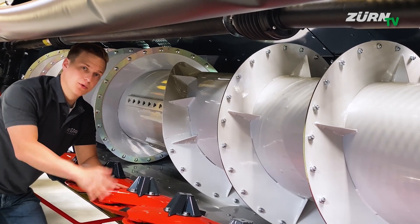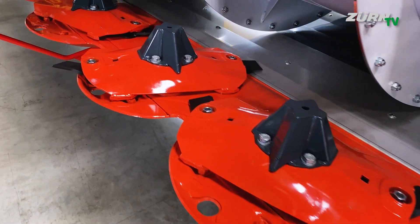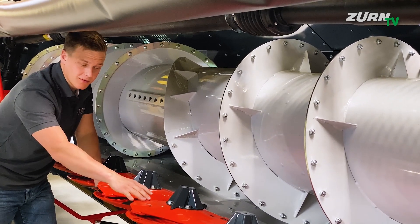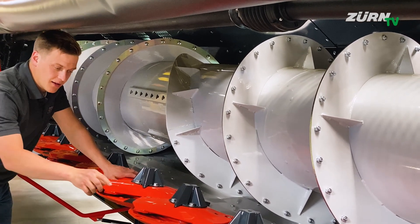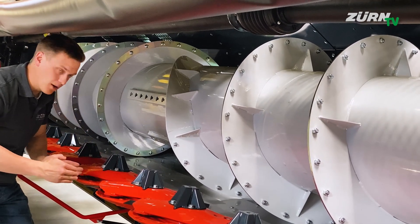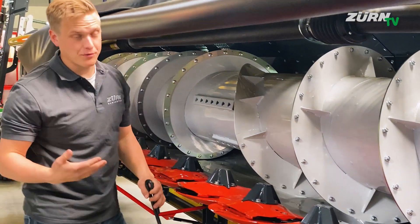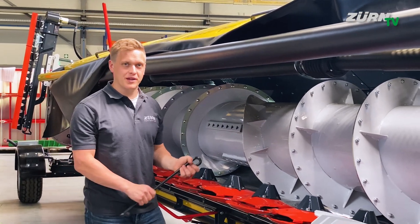In the ProfiCut we have a Kuhn OptiDisk Elite mower bar installed, which is one of the most sold mower bars in the world. Focusing on the crop flow: there are narrow gaps between the discs on one side and wide gaps on the other side. The narrow part is where you actually cut, while you feed the crops through the large gaps over the stainless steel floor into the auger. Of course there is an overload breakaway system for every individual disc.